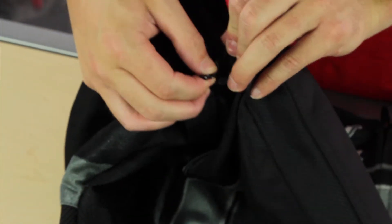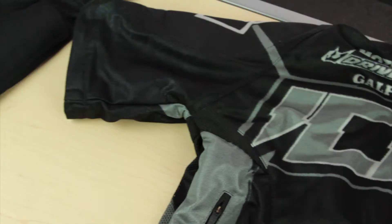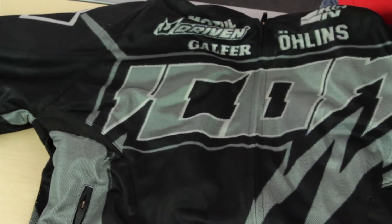Another cool feature is that it does have zip-off sleeves, so if you find you're getting way too hot you can always just tear off those sleeves and stay nice and cool.